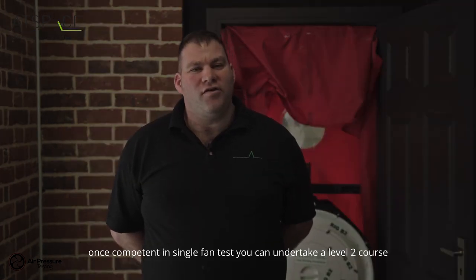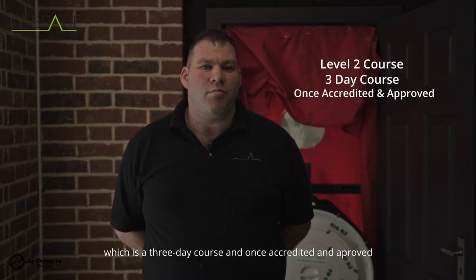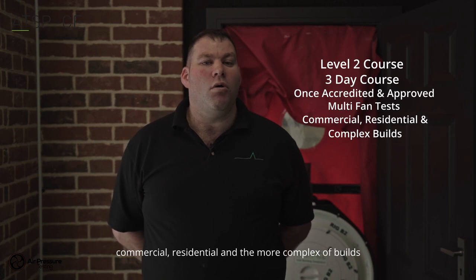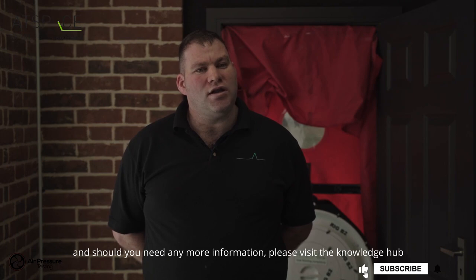Once competent in single fan tests, you can undertake a level two course, which is a three-day course, and once accredited and approved you'll be able to do a multi-fan test on commercial, residential, and the more complex of builds. Hope this video has been helpful to you — thanks for watching, and should you need any more information, please visit the knowledge hub.